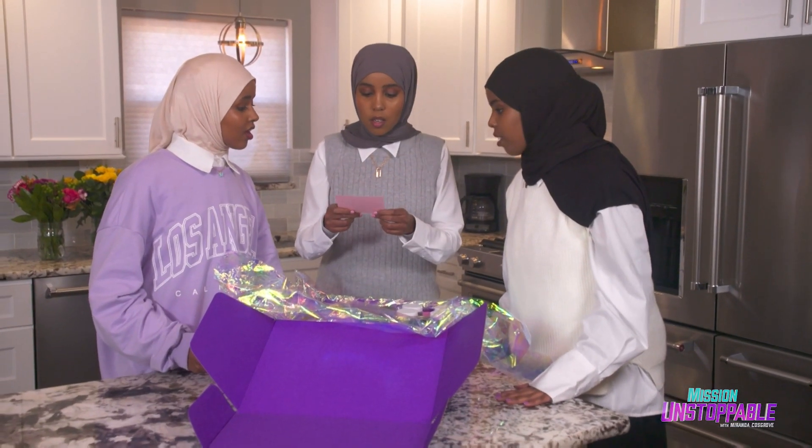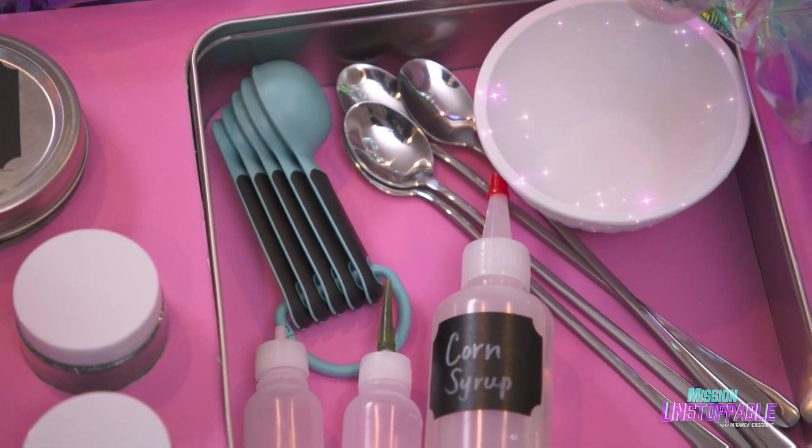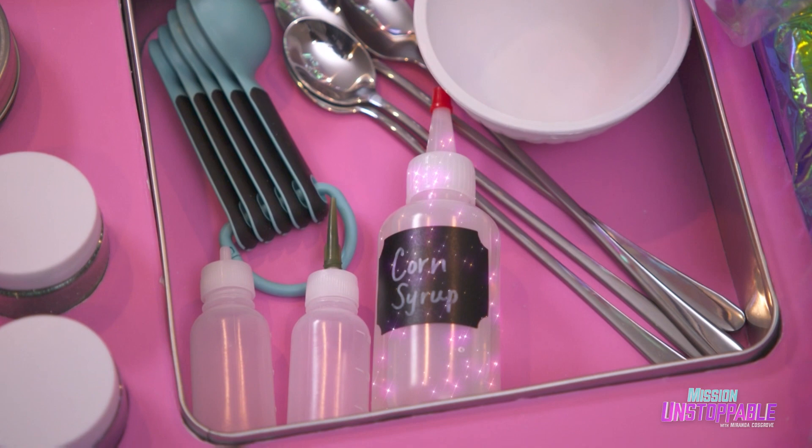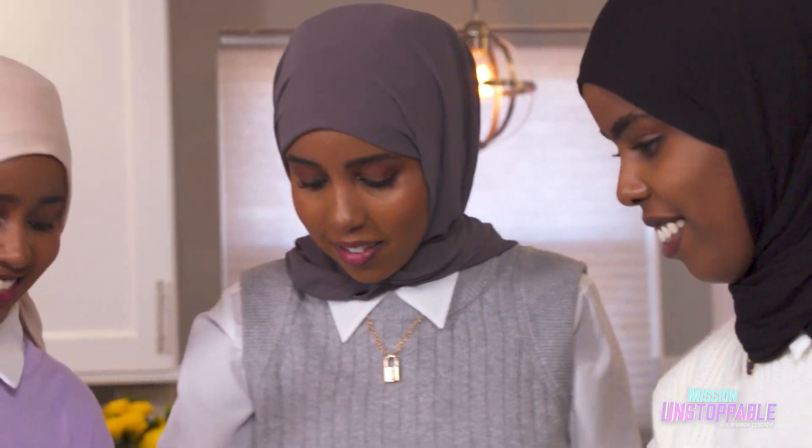Let's make sure we have everything we need. We have all-purpose flour, a measuring spoon, a mixing bowl, a stirring spoon, corn syrup, bottles, and glitter. All right, are you guys ready to make this? Yes, let's do it!